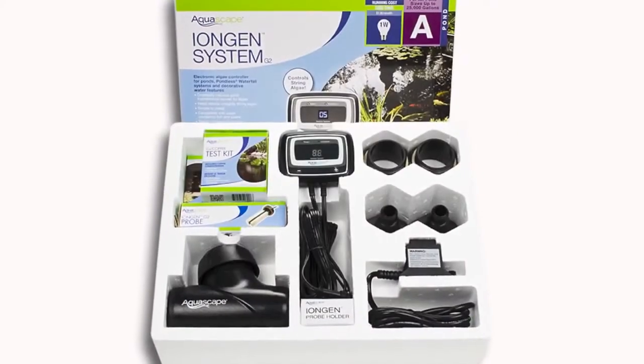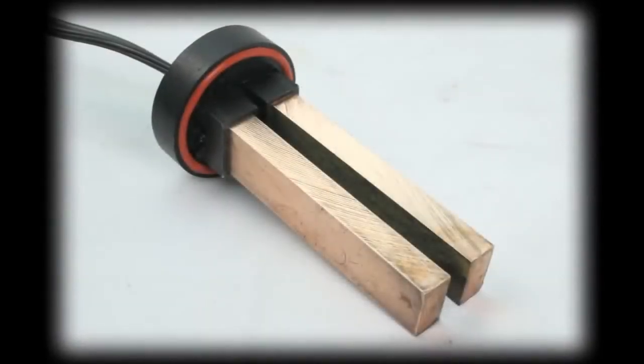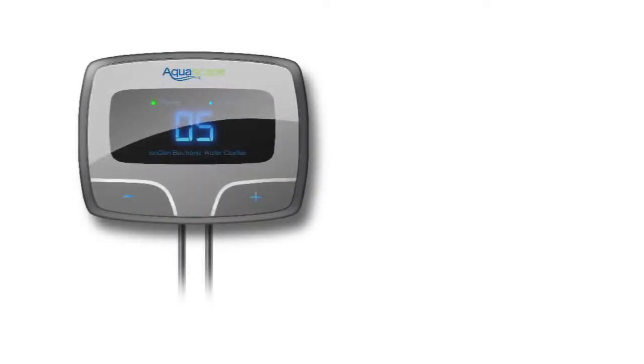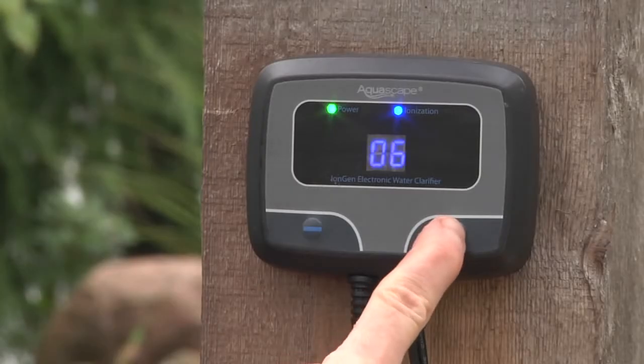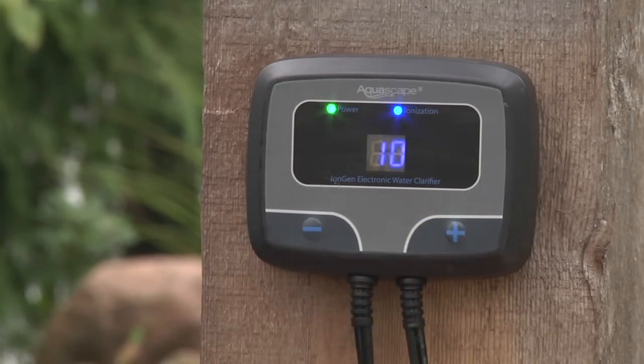The Iron Gen consists of two main components: the control panel and the probe. The probe is connected to the control panel using a quick connector finger. The control panel contains a microprocessor that sends a signal to the bars that activates and releases trace amounts of copper ions into the water. The touch pads on the control panel allow the user to adjust the level of copper ions produced based on the condition of the water feature.